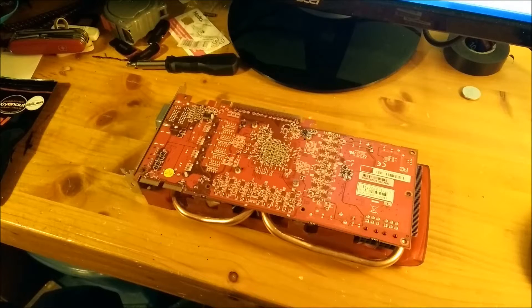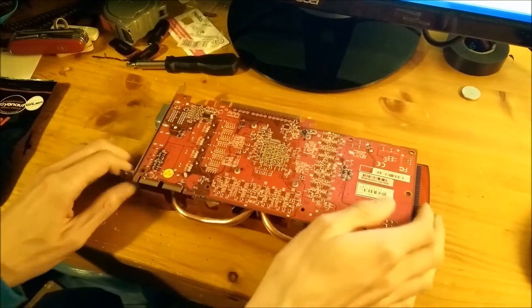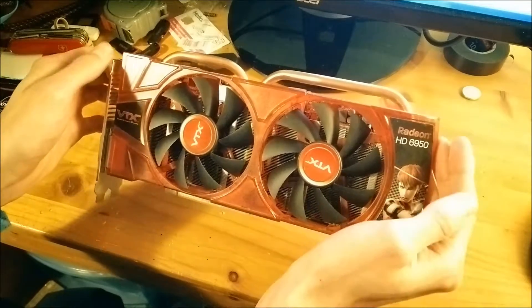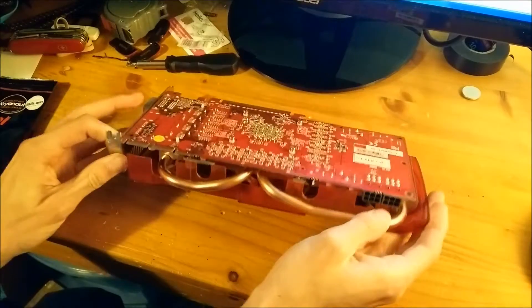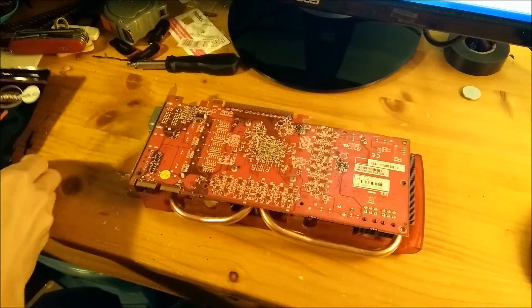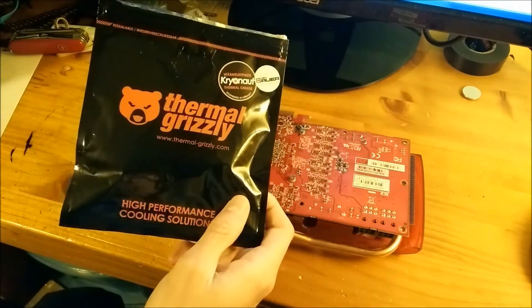I'm going to be repasting this graphics card here. The graphics card I'm going to be repasting is my HD6950 — it's just got dual heat pipes. It was getting just above 80 degrees earlier at its maximum overclock. I'm going to be using some Thermal Grizzly Kryonaut thermal paste on it.